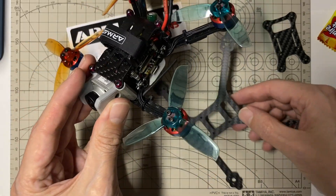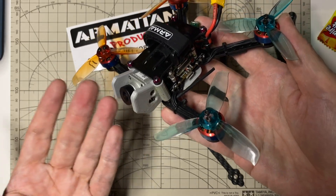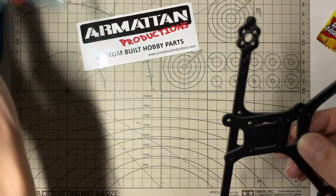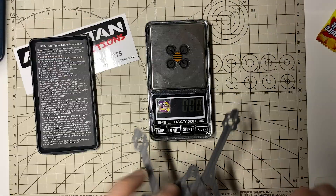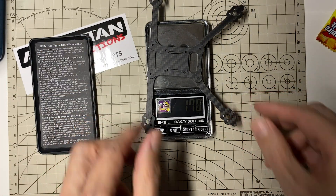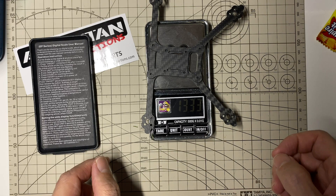I'm just going to move the electronics over. I'm going to use the same electronics and hardware — basically all this stuff: the standoffs, the 3D printed mount I've already done, so I'm just going to keep using that. Before I start moving everything over, let's just see how much this raw carbon weighs. The top and bottom plate without standoffs or screws comes in at 13.3 grams — a little bit more than I expected, but not that it's heavy.